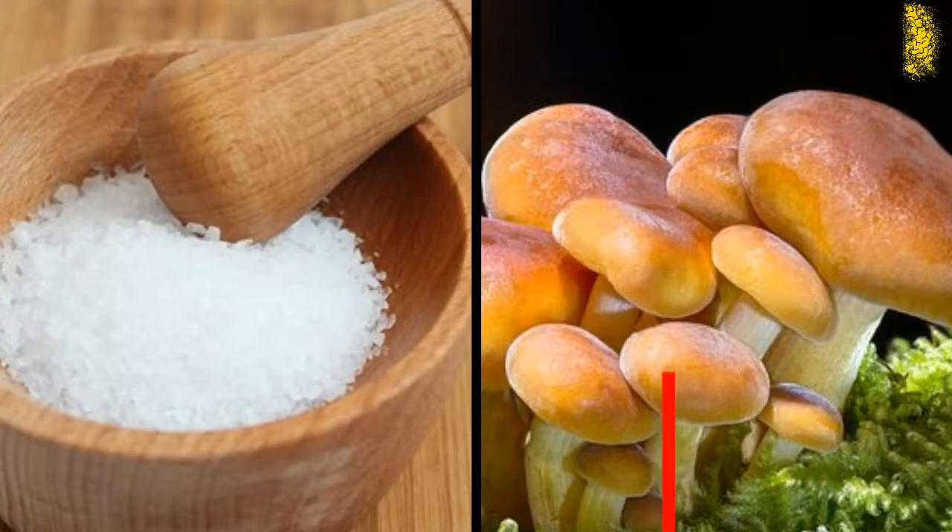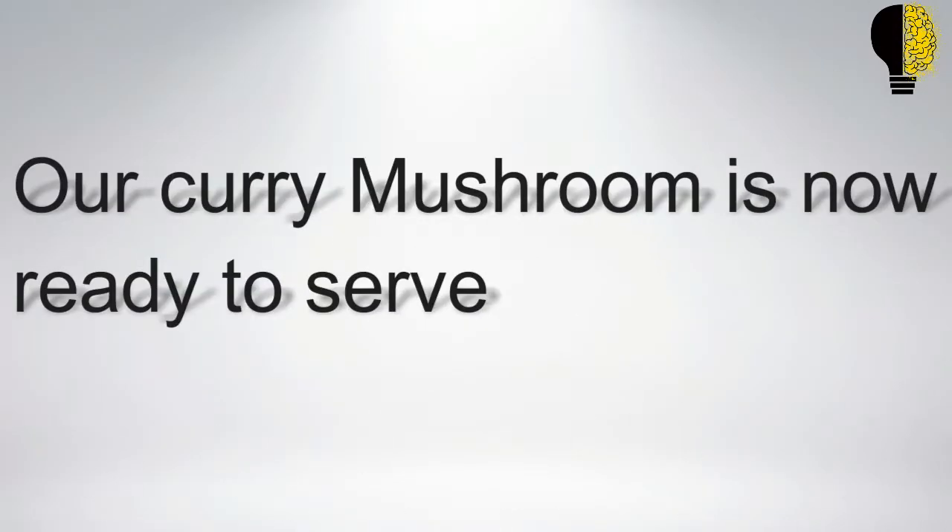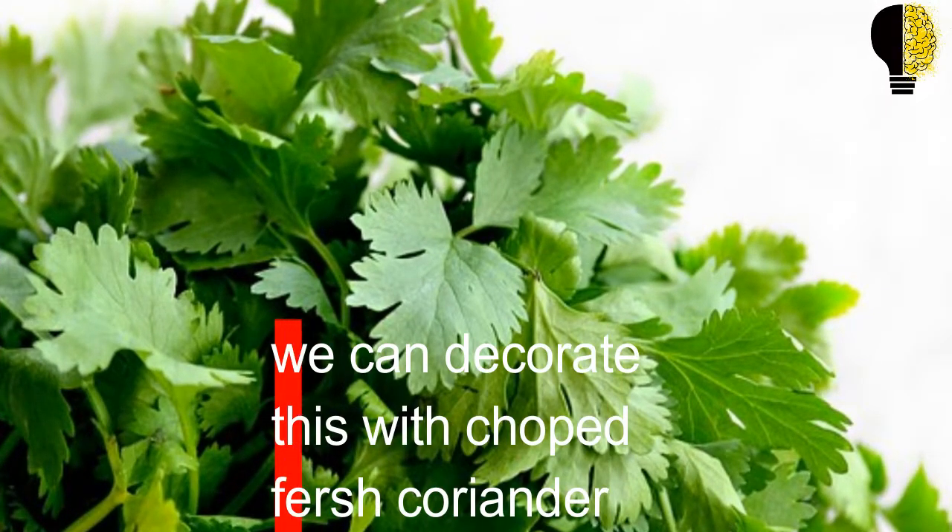Once the mixture warms, we can add mushrooms. After that, add salt as desired. We need to cook the curry over medium heat. Our mushroom curry is now ready to serve. We can decorate this with chopped fresh coriander.